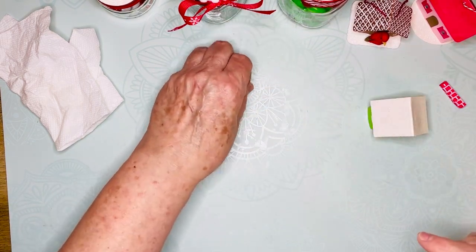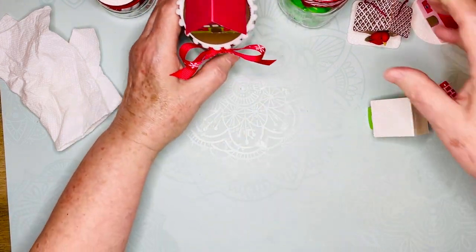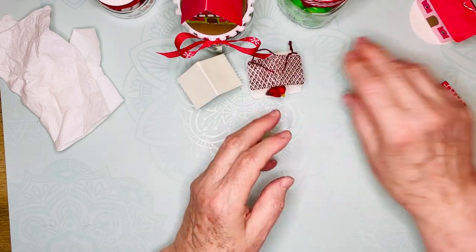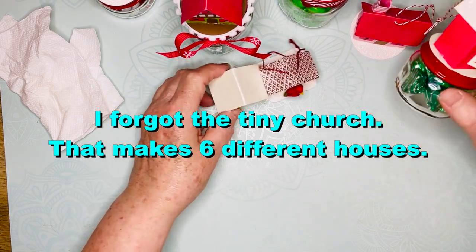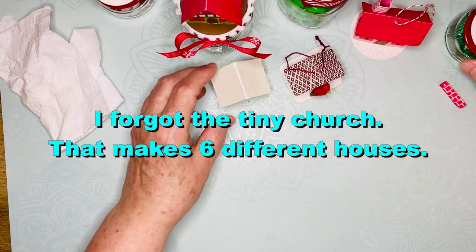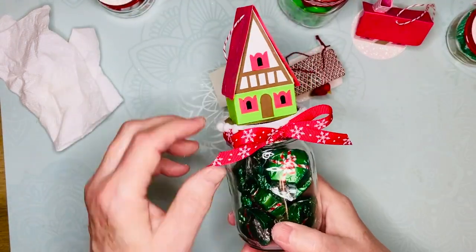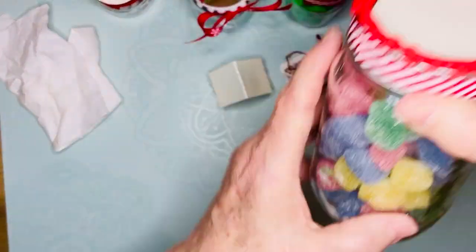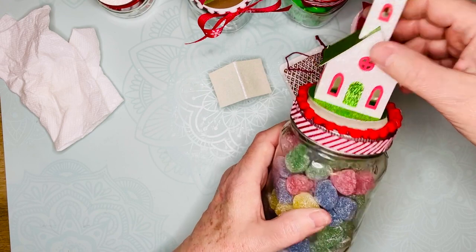So that's the little house. Let me show you: the Swiss chalet, the little house, the birdhouse, the cottage, the barn — that's six designs. I hope you'll have fun making these; I just think they make great little gifts. It's just fun to fill the jars up, but you can use bigger jars and decorate them with ribbons and little baubles.